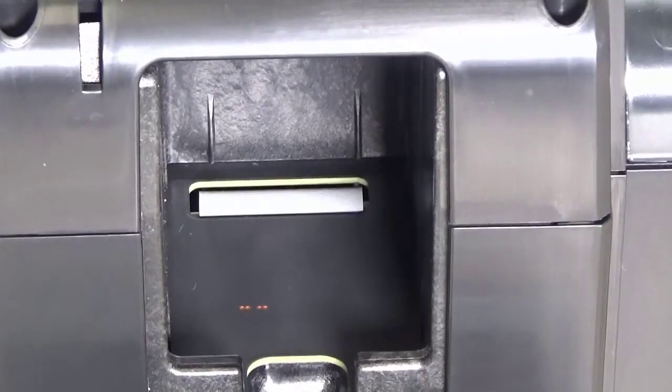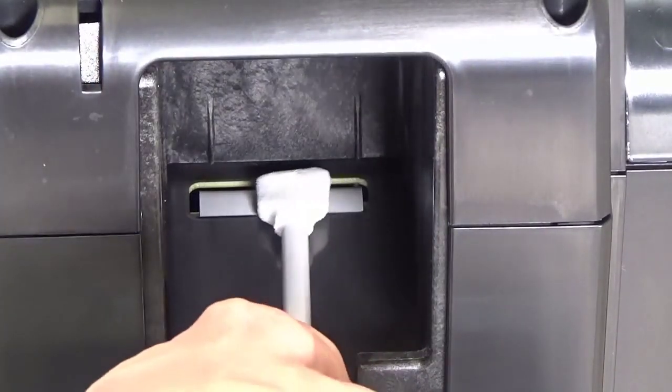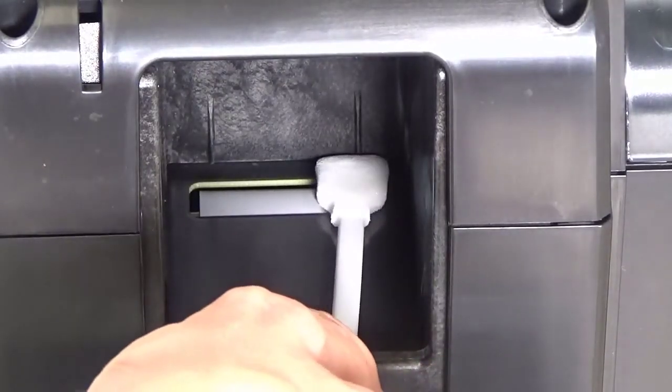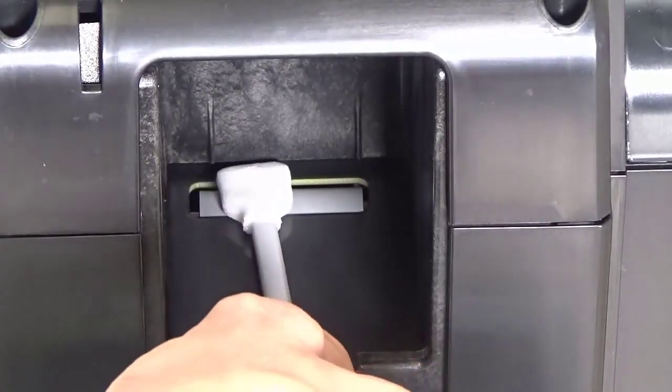The printer pick feed roller will begin to rotate. Wipe the roller with the alcohol swab as shown. Repeat several times until the roller is completely clean.